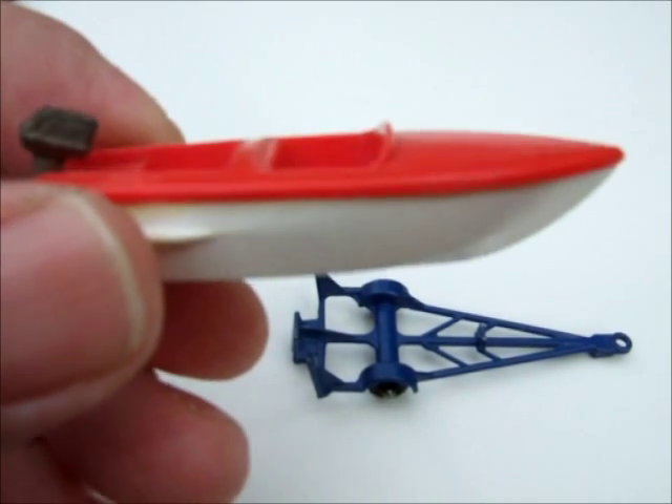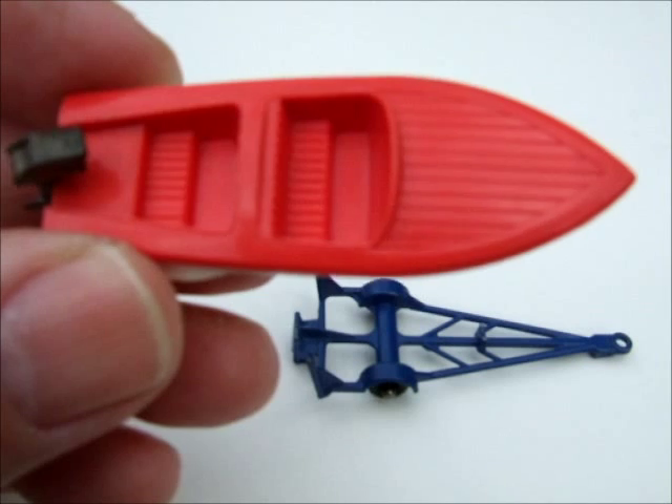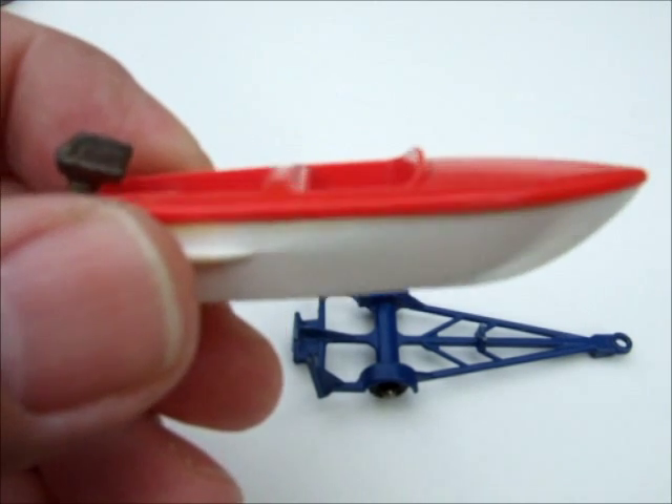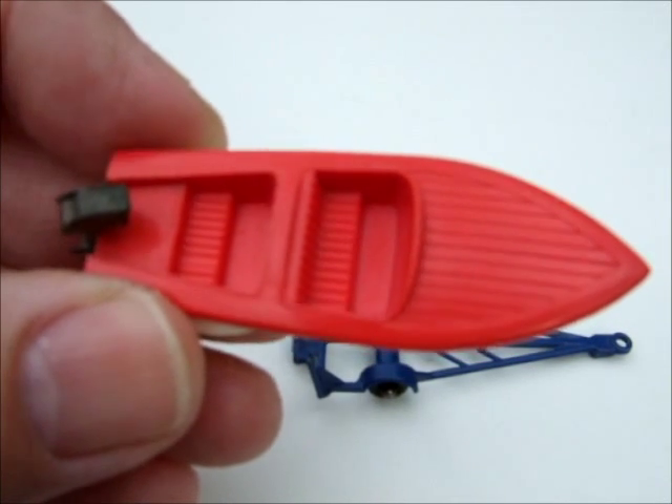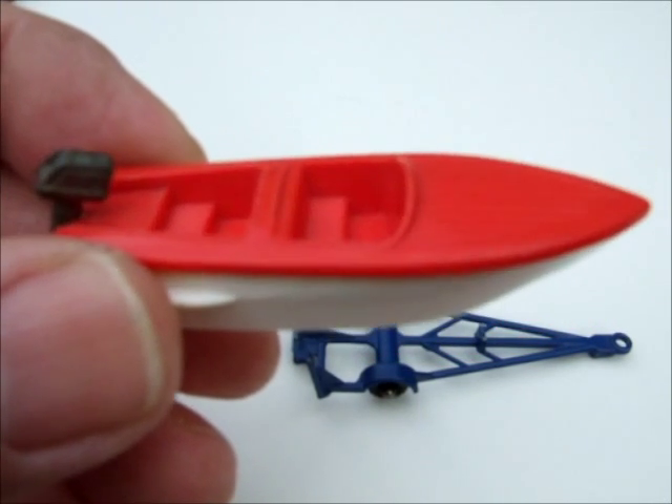This boat came in different colors: red top with white bottom, or white top with red bottom. But apparently some have been found with red on red and white on white.